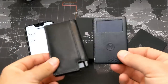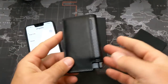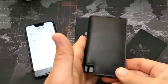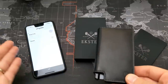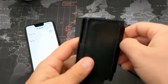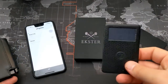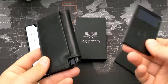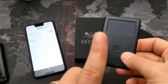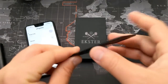My wallet is connected to my phone using this card, which is useful for people like me who tend to lose things. I've lost my wallet multiple times and my phone multiple times, and this is going to solve both of those problems. If you're someone who loses things a lot, especially your wallet or your phone, this could be for you. The card sits right in the back of the wallet, though you can put it in other places too.